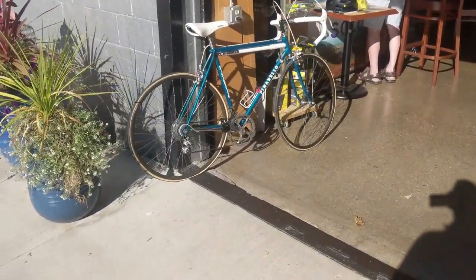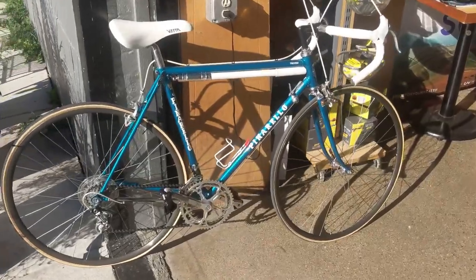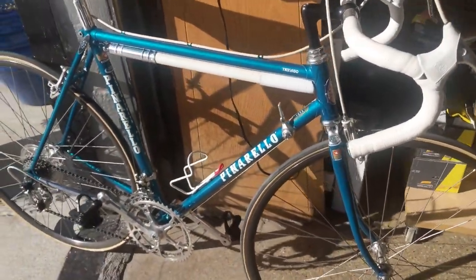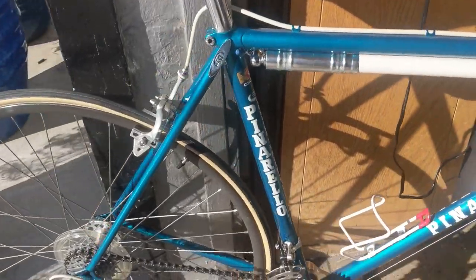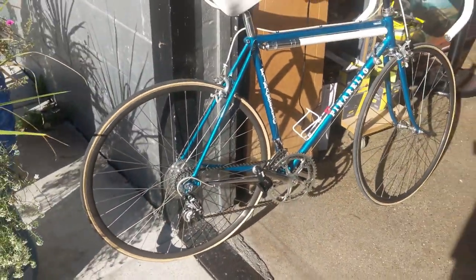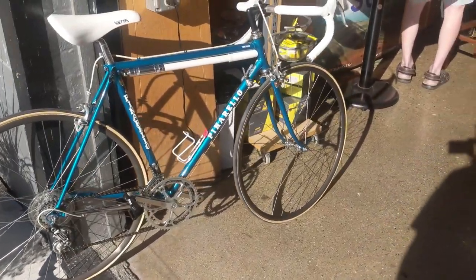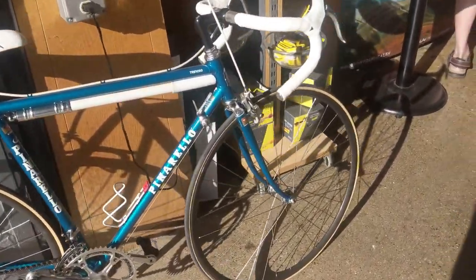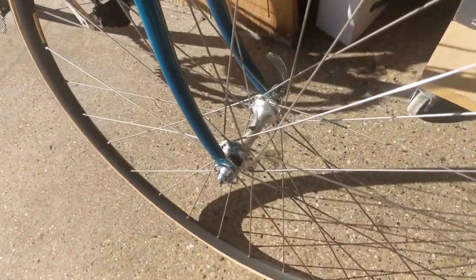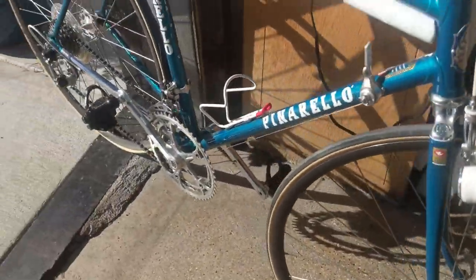This is a Pinarello Treviso, and he's telling me it's new old stock. I don't know if it's new old stock or not, but if you look at it — we'll do some close-ups — I think it might be, or if not, it has very few miles. It came with two sets of wheels, and both are actually represented on this bike. You can see small flange hubs with a Wolber Arrow rim, which would have been appropriate for the year.